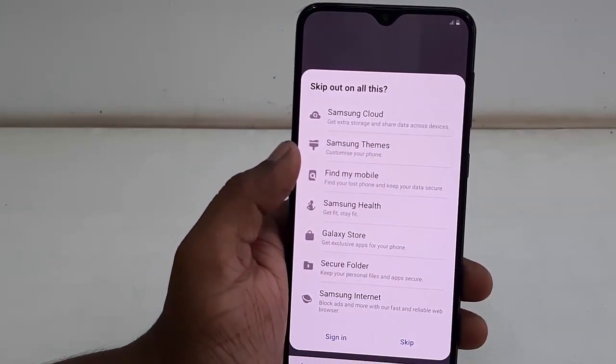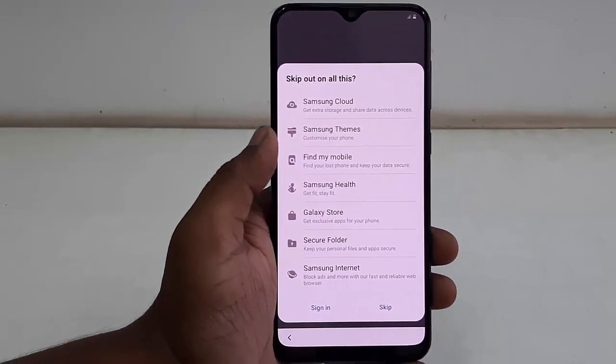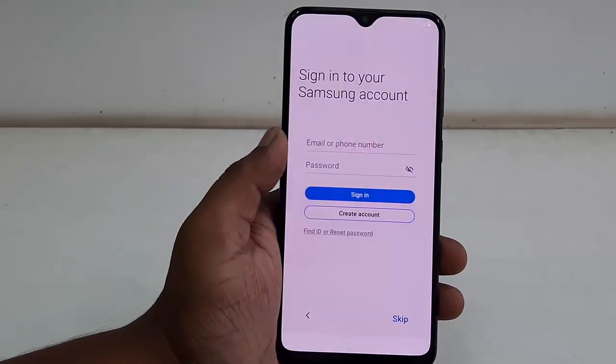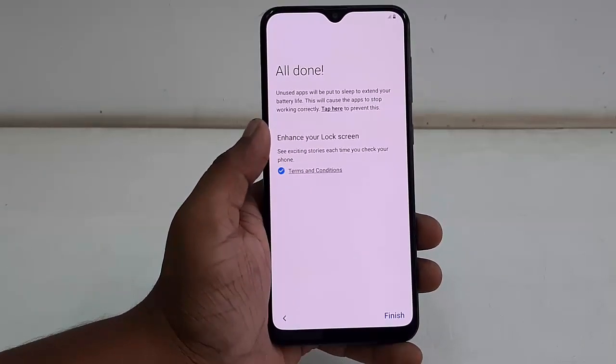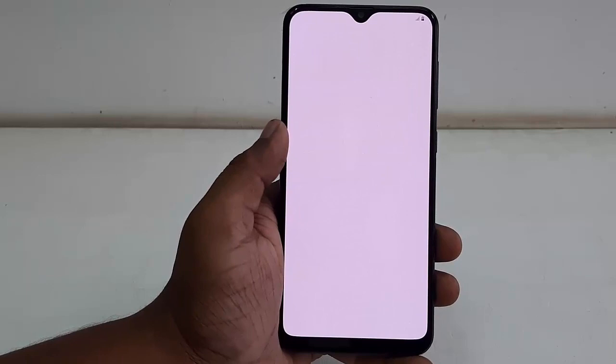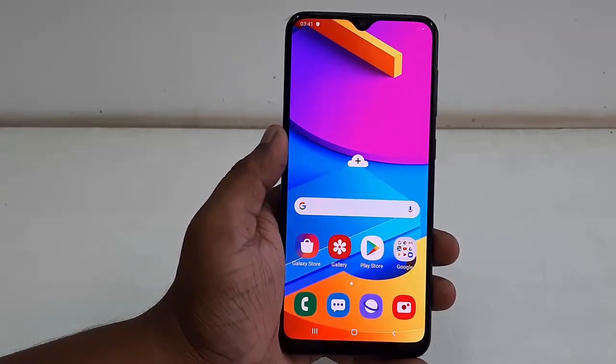Here are all the services from Samsung — like Samsung Cloud, Mobile Health, and others. You can set these up later. Just tap to skip and then tap finish.